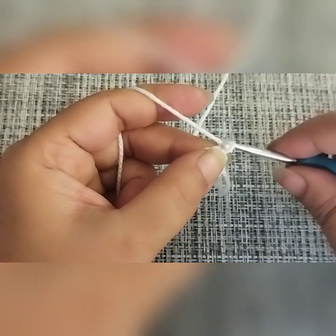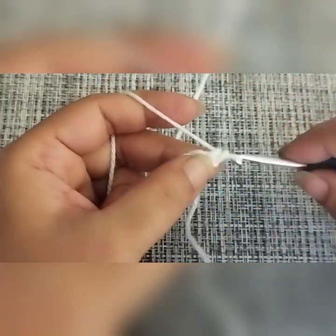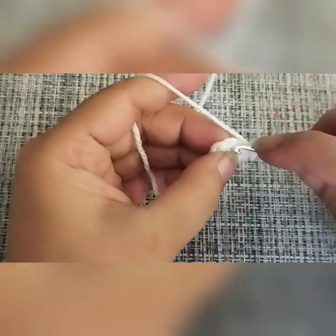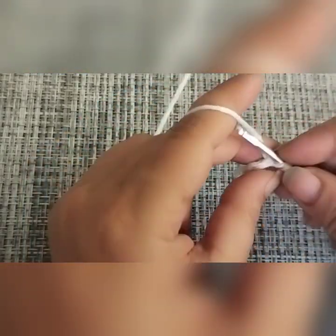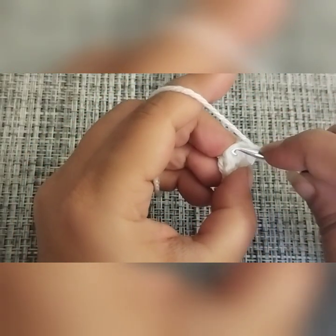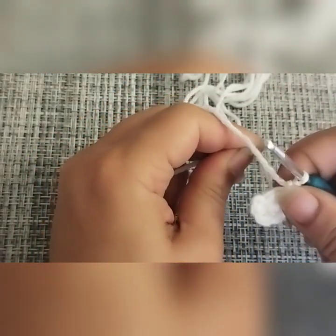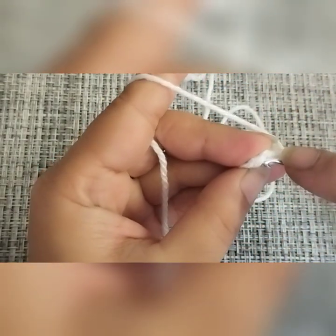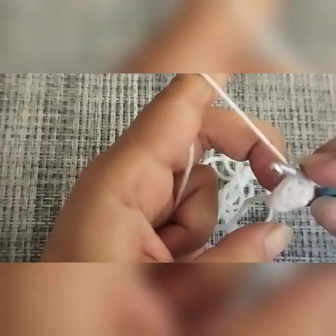We are going to chain up one, and for round two we are also going to make one single crochet in each stitch: one, two, three, four, five, and six. Again, we are going to make a slip stitch into the first single crochet we made.